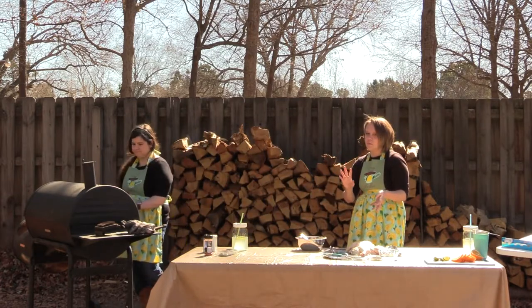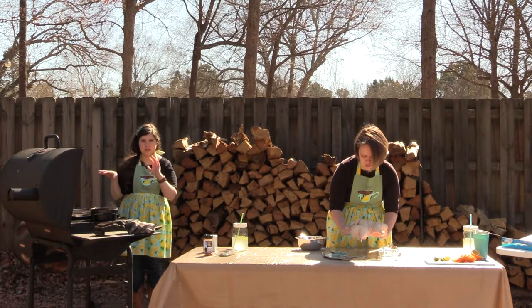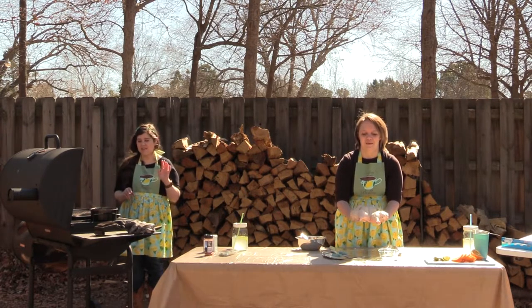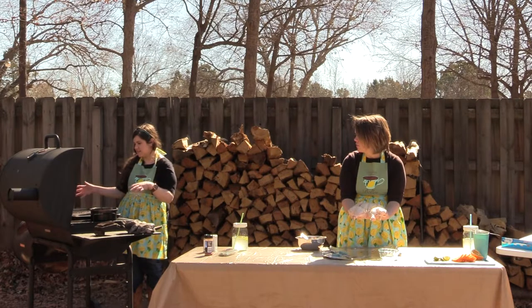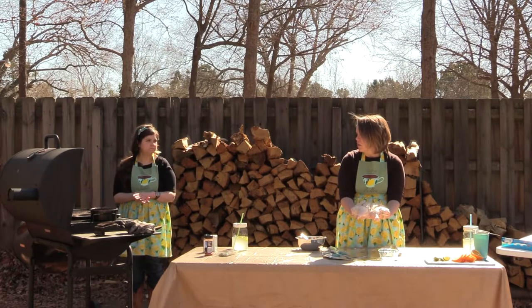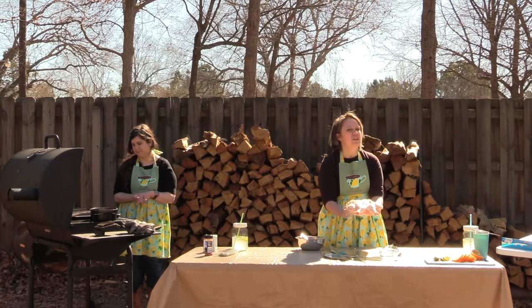We're trying to keep our smoker at about 300 degrees — we know when we add wood it'll spike to 350. We have our water pot we already talked about, and then we have a nice little grill pan baking sheet that lets the smoke get up to the chicken but protects it from getting too brown. Plus cleaning grill grates is kind of a pain — this way we can just give it a good scrub in the sink and throw it in the dishwasher.